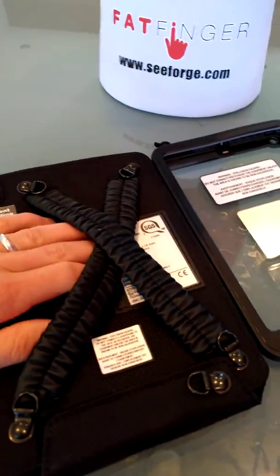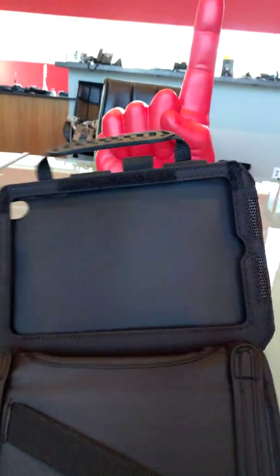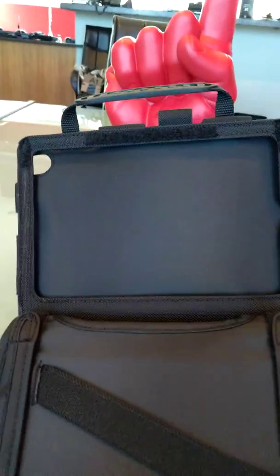So here, this is a hand strap — you can stick your hand through here — and when you're walking around, you can easily just be using it. If you open up this case, I can be walking and typing or reading procedures, etc.